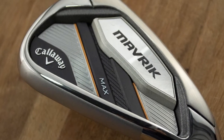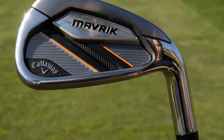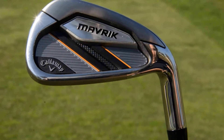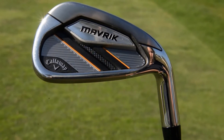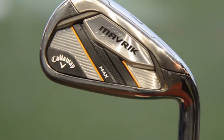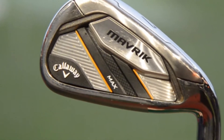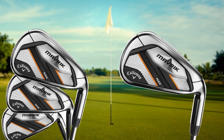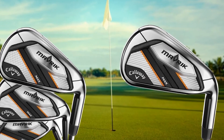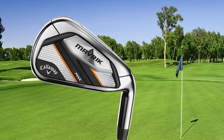It also has the tungsten energy core wherein the iron has been infused with tungsten weights that allow users to experience optimal center of gravity giving optimal launch, trajectory, and spin. It is also popular for its urethane microspheres that are responsible for the iron's ability to absorb unwanted vibration, giving users great sound and feel. Many consider the Callaway Maverick Max Golf Irons as a game changer. If you are having a problem getting the ball up in the air, we highly recommend giving the Callaway Maverick Max a chance. It even gives you decent stopping power.